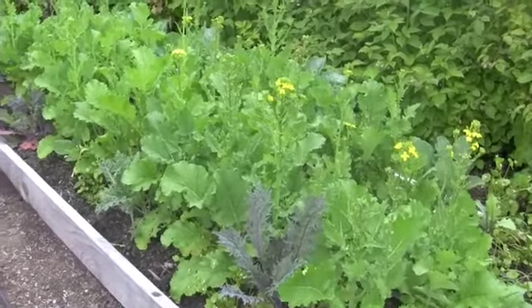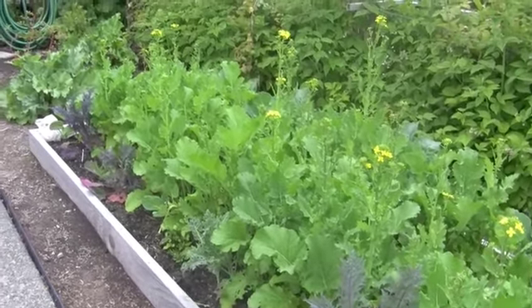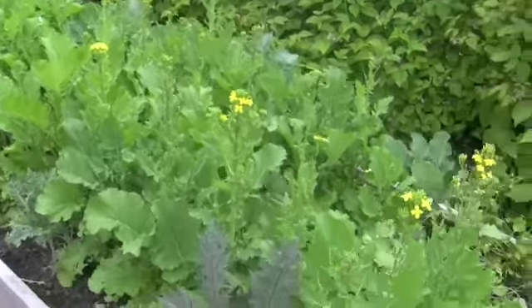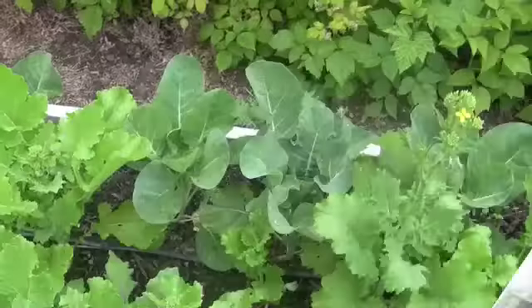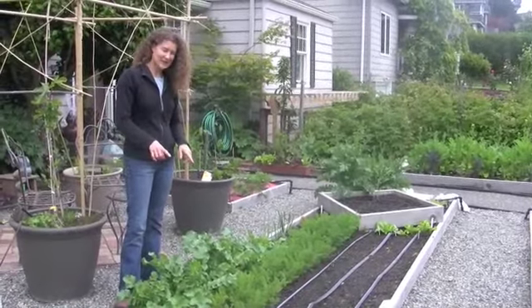This is the bed for my cole crops. I try to group the families together to make it easier to rotate all of the families. I'm going to take the broccoli rabe out as we eat it down and donate some to neighbors because I planted way too much — it's starting to shade the broccoli. Then the broccoli will be ready and we'll cut the sprouting broccoli off to make more room and sunlight for the Brussels sprouts.